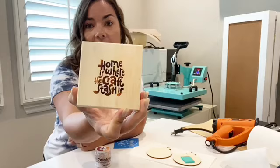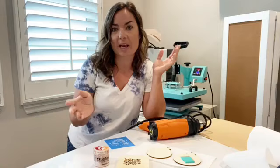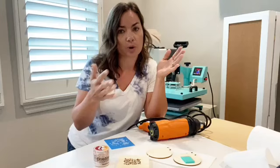Torch paste makes it appear that you have wood burned on a piece of wood. This is really easy to do, however if you use a heat gun it takes a bit of time, especially if you're doing more than one.